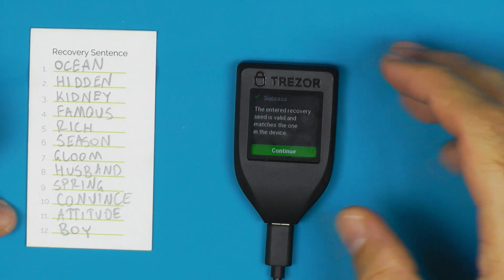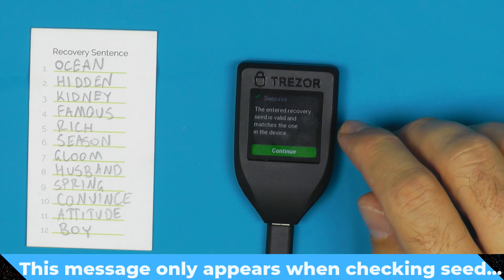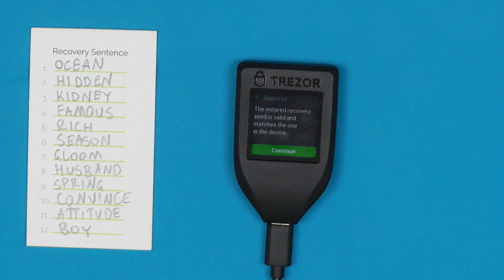Once you finish entering your seed, this is the message you're looking for: it says 'the entered recovery seed is valid and matches the one in the device.' It will also tell you if the seed is valid but doesn't match. If at any point while entering your seed you encounter a word that is not available to select on the Trezor, you should double check the BIP39 word list and make sure the word you have is actually on there. I have seen instances where people made a typo transcribing their seed and got upset when the word couldn't be found — though if you do have a non-BIP39 word, that actually makes recovering it using something like BTC Recover a lot easier.